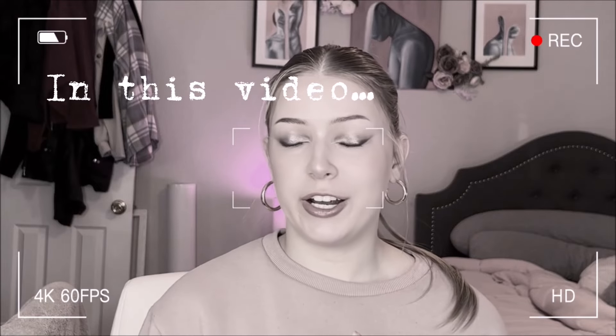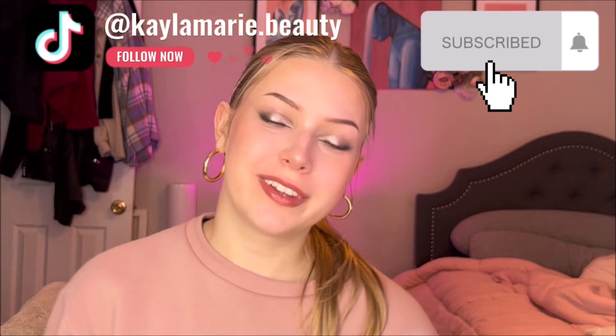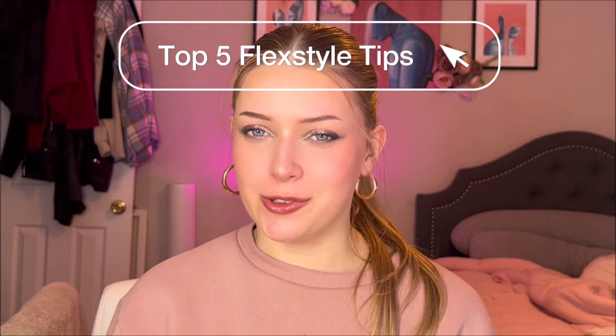If you don't do this your hair is going to be so damaged. I should have known better but I didn't, so learn from me. Don't make that mistake. Hello everyone, welcome back to my channel. Today's video I wanted to show you guys my top five tips and tricks for using the Shark FlexStyle.